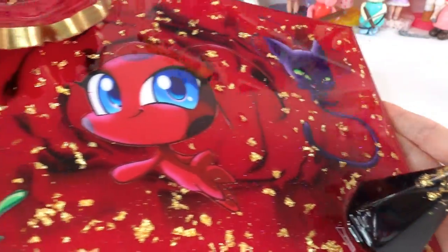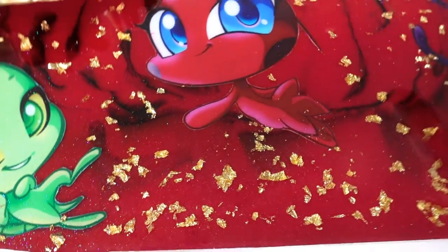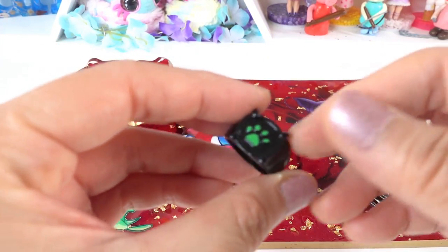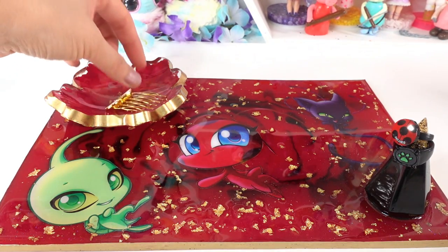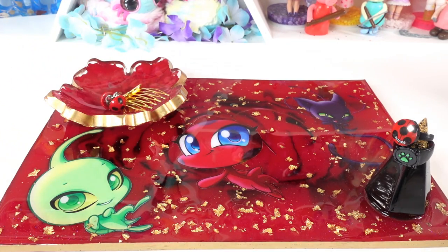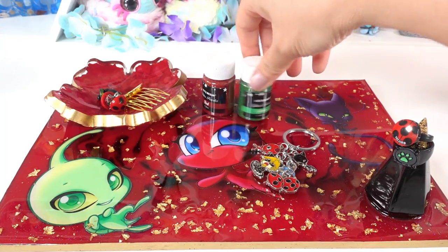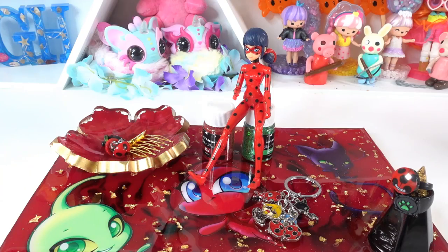Oh my goodness, I love it! I love the stickers embedded in it, and you can see a little bit of glitter and also the gold flakes. We have our little ring holder and our little trinket dish. Let's go ahead and add our rings — we have two rings here. We can put some items in the little dish, and we still have the rest of the plate where we can put some keychains, add a few bottles of glitter, and maybe even add a little figure. Alright everyone, I had a lot of fun — what do you think of my dish? If you like it, give this video a big thumbs up and I'll see you next time, bye!